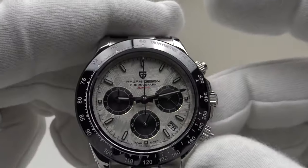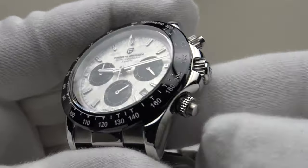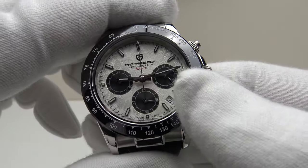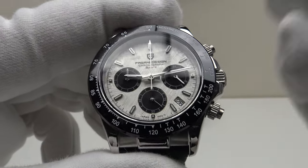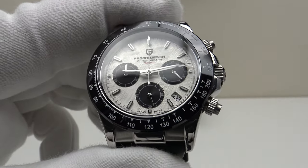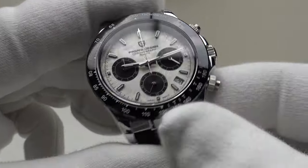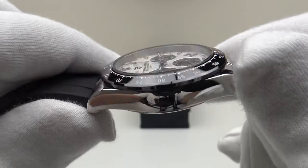Pagani Design deserves full credit because the movement is the correct choice for this piece, and it's really loaded with specification. One is getting a ceramic bezel insert, meteorite dial, sapphire crystal, screw-down pushers, 100 meters of water resistance, screw-down crown, and screw-down case back. 100 meters of water resistance for a chronograph piece is perfectly acceptable. The only negatives to consider are the lack of AR coating and the weak performance of the lume — C3 Luminova, as shown in the lume test. They really are the only two negatives. However, one has to expect some cost-cutting measures because this is only €78 in the Black Friday sale.